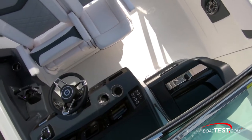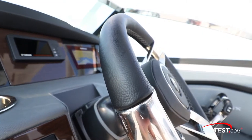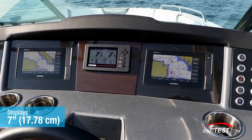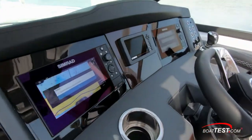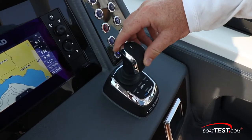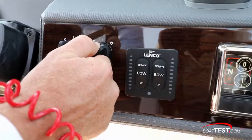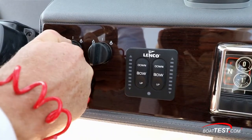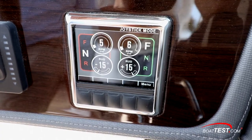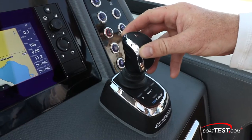The 280's helm sits off to starboard. Mounted to a tilt base, the hand-stitched wheel sits front and center. Just forward are twin 7-inch Garmin displays, and the Yamaha engine display sits between them. We'd like to see a compass somewhere on the helm. Off to the right is the Optimus 360 joystick, providing full maneuverability at the dock. Below are the engine star keys with safety lanyard and Lenco trim tab controls. To the outside is the Optimus 360 joystick monitor, which, when engaged, monitors the boat's thrust and movements.